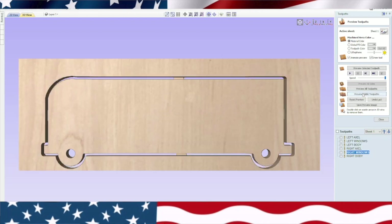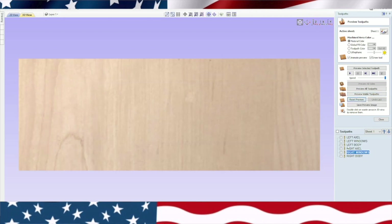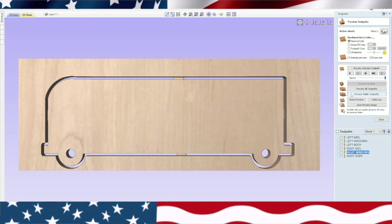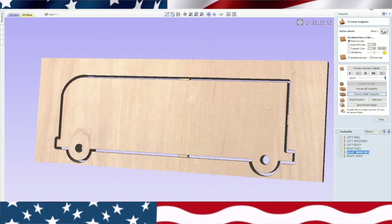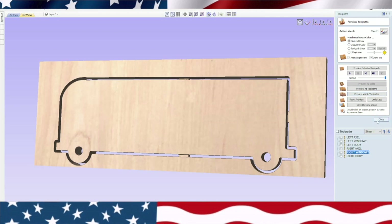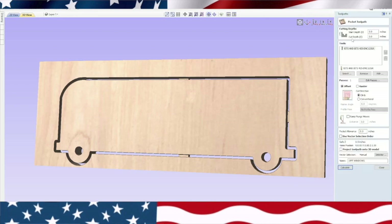We'll go ahead and preview this. Let's preview visible — we need left axle, left windows, left body checked. Preview visible. Now it's not showing me the windows — something is wrong with that left window. We're going to click on that, and you can see right up here: cut depth zero. So we didn't put the half inch in there. That's why it's always important to preview — because you can see what's going on.